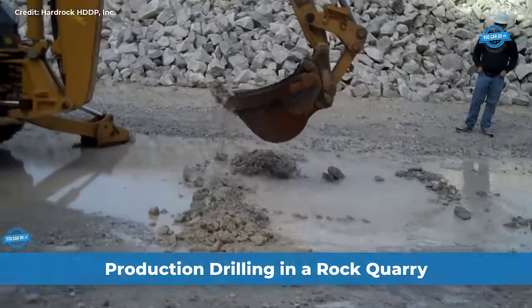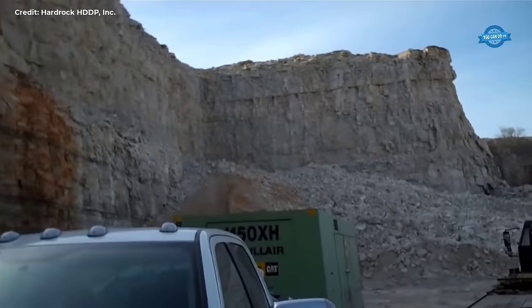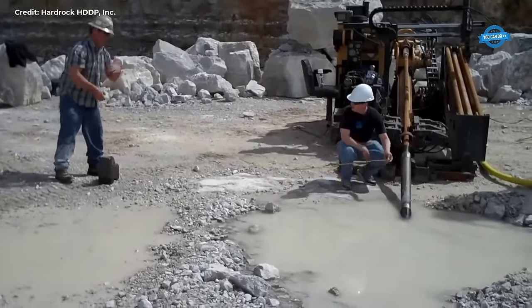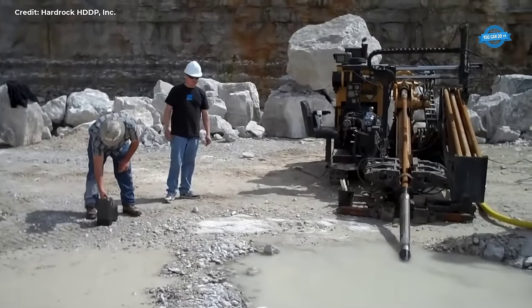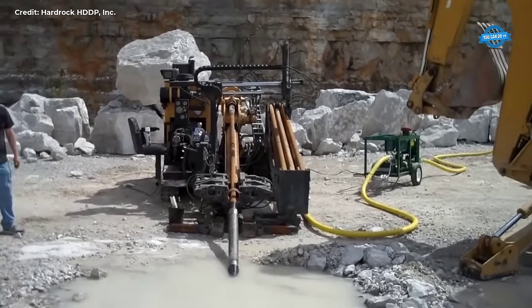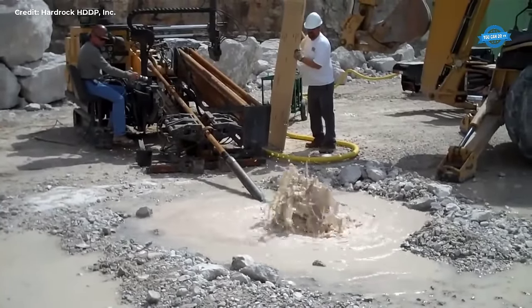In the rugged environment of a rock quarry, the hard rock HDDP (horizontal directional drilling and punching) system emerges as a game-changer, offering a revolutionary approach to drilling through challenging terrain. Traditionally, penetrating rocky substrates posed significant obstacles, often resulting in disruptions to surface infrastructure and landscaping. However, with the advent of horizontal directional drilling, these challenges are effectively mitigated.